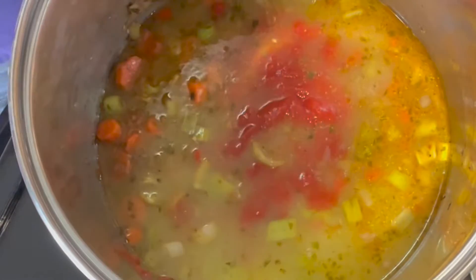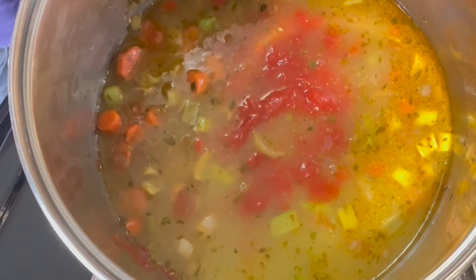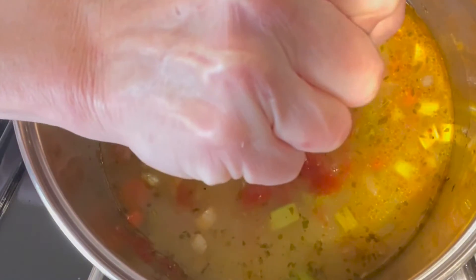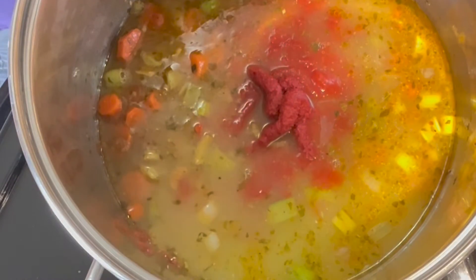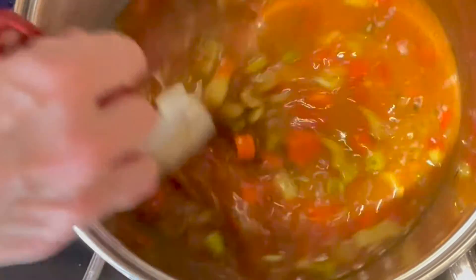We're adding a container of diced tomatoes — those came from Misfit's Market — and some tomato paste. Now we're going to stir this, bring it up to a boil, and let it simmer until these vegetables are nice and tender, and then we're going to finish it up.